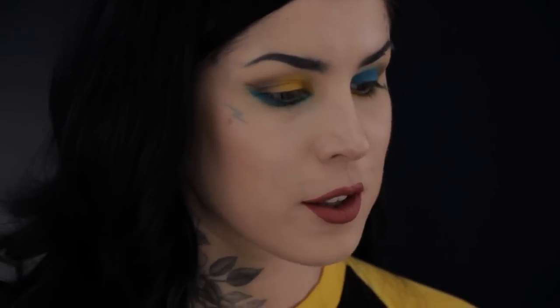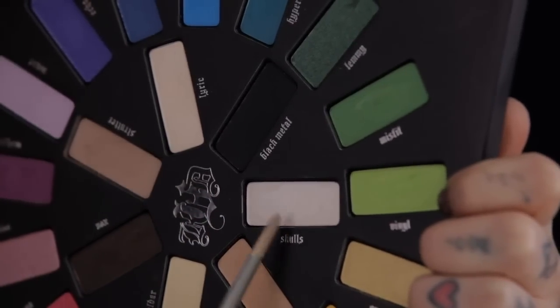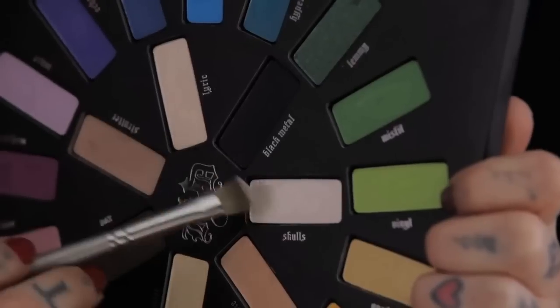I want to do a little bit of highlighting and overall blending before we move on to eyeliner. For the yellow parts I'm going to use this shade, and then for the blue I'm gonna use Skulls, which is a slightly cooler tone that'll blend perfectly with the blue.